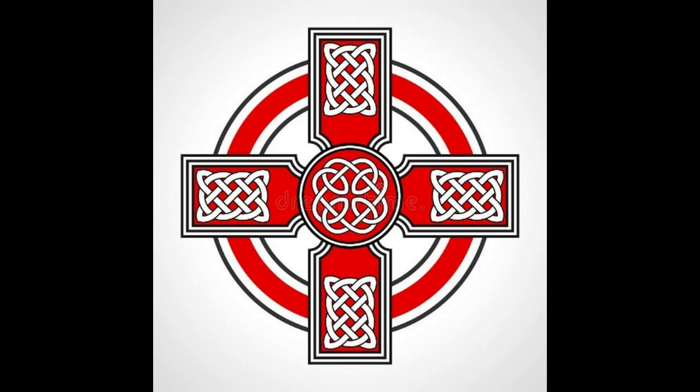I'll leave several links and more information down below in the description for more on the Sparth Axe throughout history. Anyway guys, it's been Celtic Templar. Hope to see y'all in the next one. Like and subscribe for more, and if you want me to talk about any weapon in history, let me know down in the comments below. Hopefully see y'all very soon — have a great day!